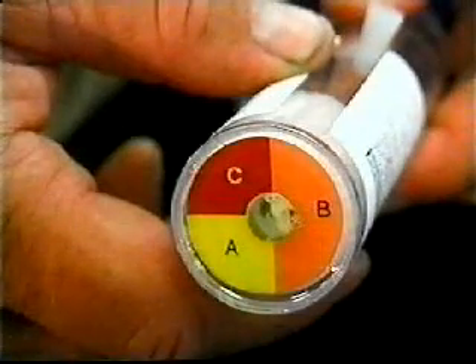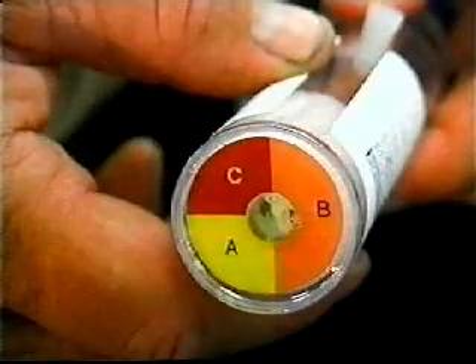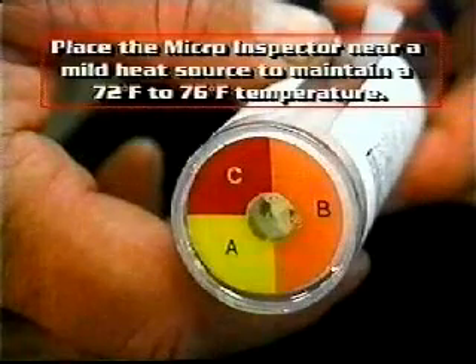After examining the micro inspector bottom for a proper starting color, place it near a mild heat source which can maintain a 72 to 76 degree Fahrenheit temperature for the duration of the test.